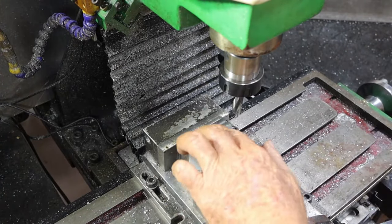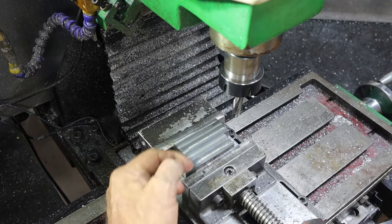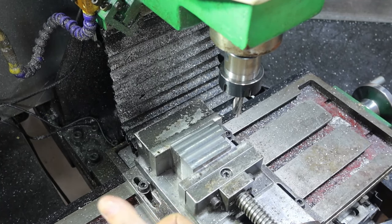What I intend to do is weld these two bits together. I've got to get them out, put some big chamfers on the edges, weld them up well, and make one big piece out of them.